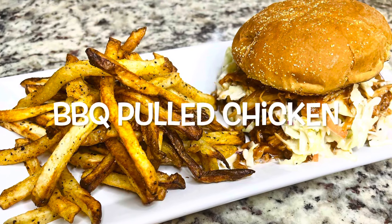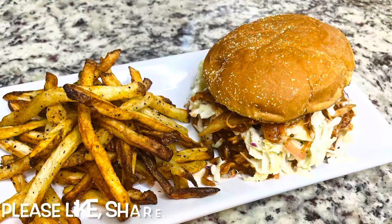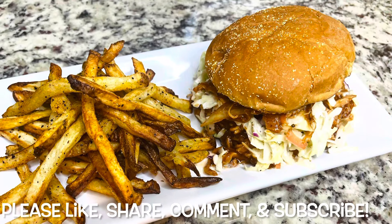Hey guys, so today we're making some barbecue pulled chicken. Please make sure you like, share, comment, and subscribe. Let's get started with the recipe.